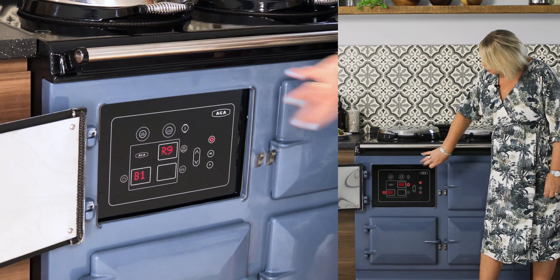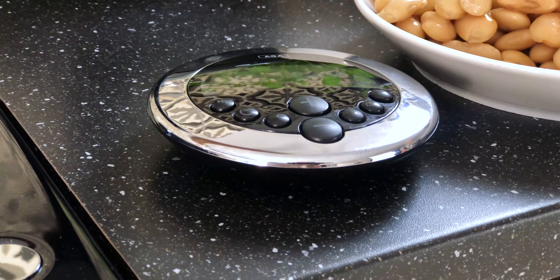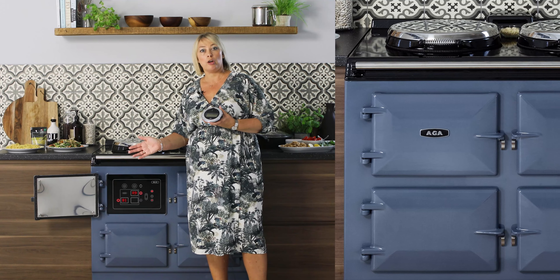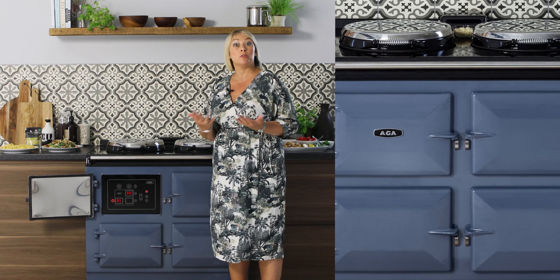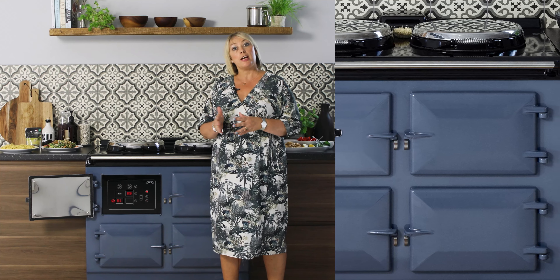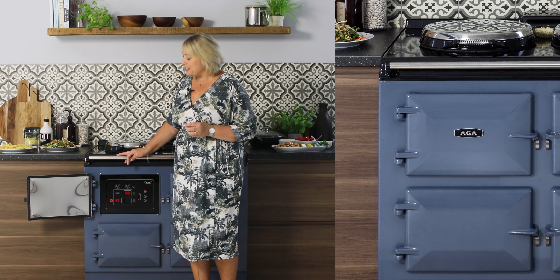The ovens can also be operated on automatic. Keep your finger on automatic and you can see the baking oven and roasting oven come on — the baking oven on B1 and the roasting oven on R9, both flashing as they heat up. We can actually preset them to come on at whatever time we want, because what you get with your ER7 is a handset where you can program on a daily basis or on repeat to come on whatever time suits you. So this cooker will be on when you want it on and off when you don't — lower running costs and not as much heat coming into your home.